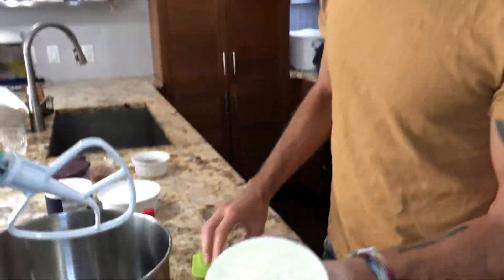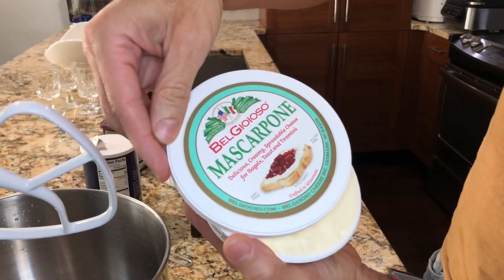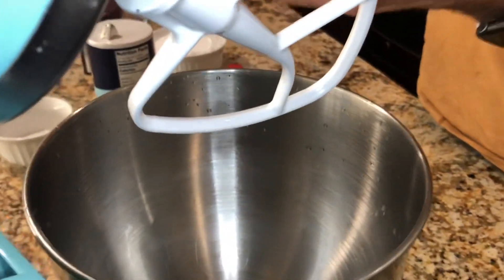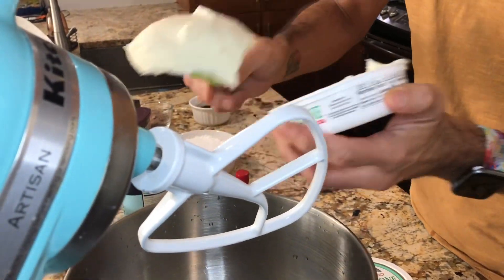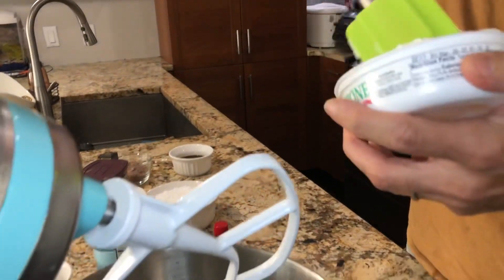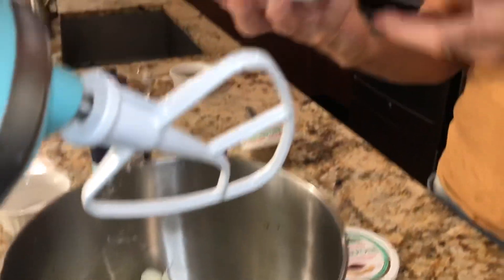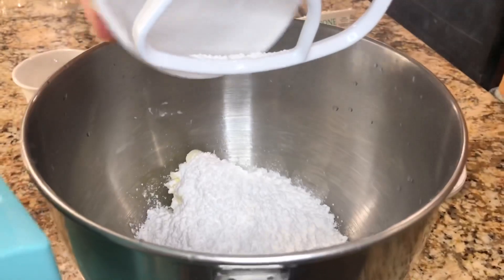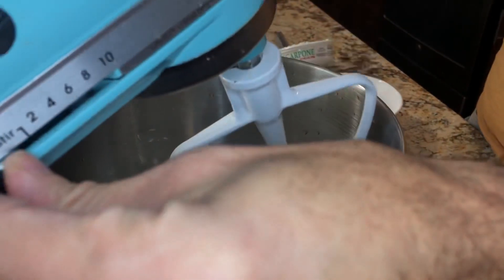Now we're going to do eight ounces of mascarpone cheese. I use Bella Giosi — I'm probably pronouncing it wrong, I'm not Italian — but that's the best mascarpone cheese you can buy in stores. You want to add it to your mixer. And if you notice, I changed the attachment to the paddle instead of the whisk. Then I'm going to add a cup and a half of powdered sugar to the mascarpone.